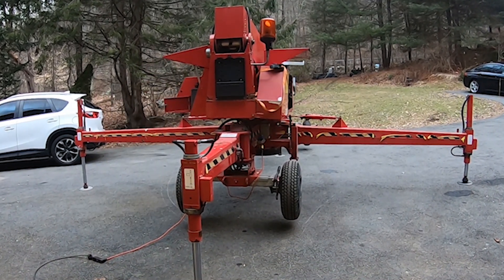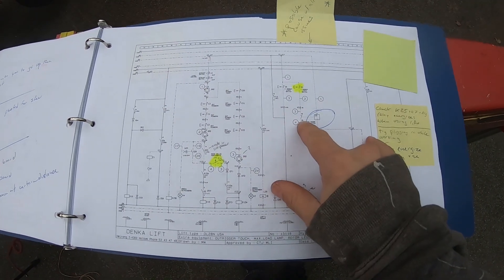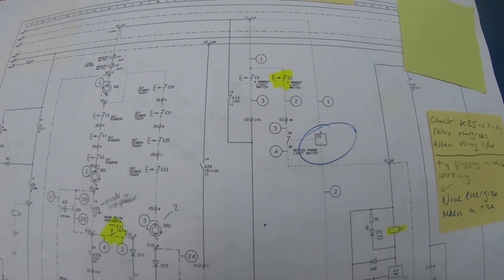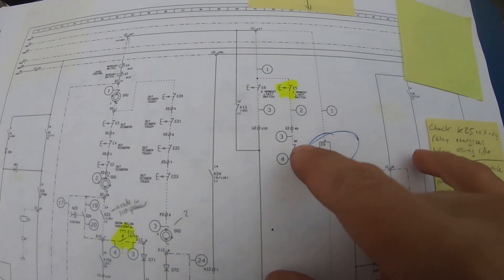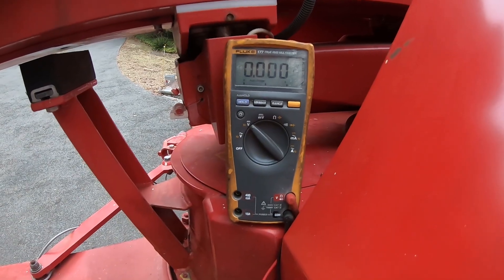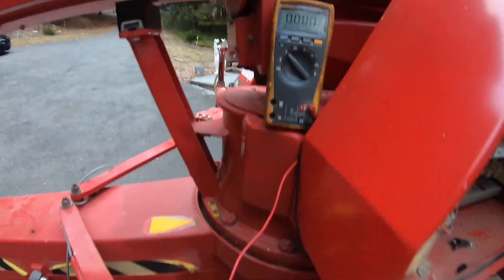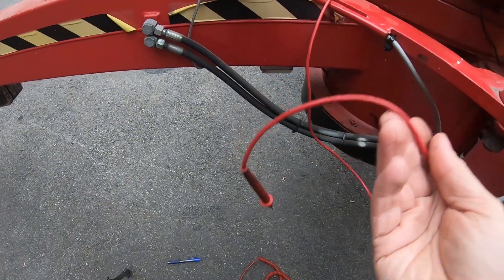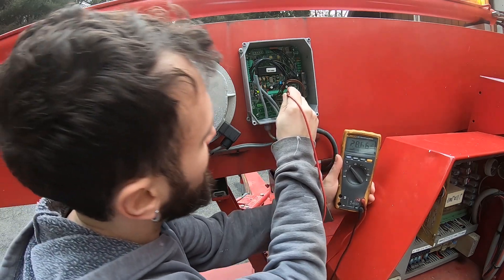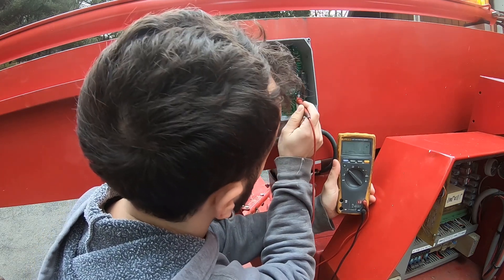We are back to troubleshooting. Now I can finally check the motion range limit switch, which is the Petula board contacts 28 and 30. If my troubleshooting is correct, I should have 24-volt positive energy on 30 but not on 28. I have my multimeter set up with the negative lead hooked up to the negative bus from the battery. I'll use my positive lead to check each terminal — and I do have it on 30, but nothing on 28. So I am losing it across that switch.